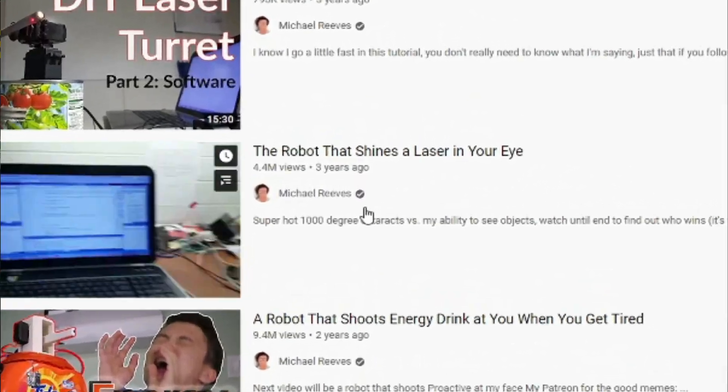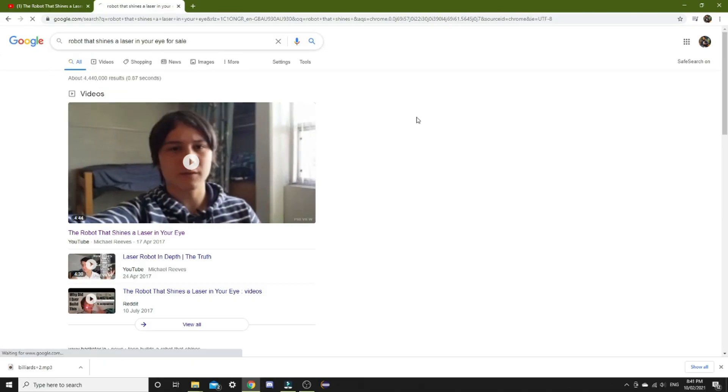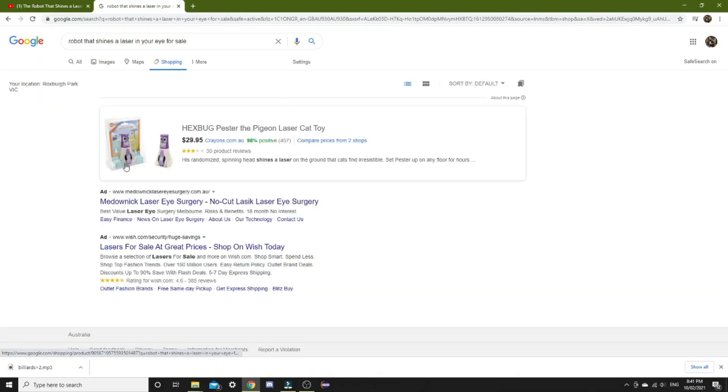I recently watched a Michael Reeves video on building a laser pointer that targets your eyes, and like all people I immediately searched online to see if I could buy one. However, to my own surprise there was none online for sale, so I decided to take matters into my own hands and build one of my own.